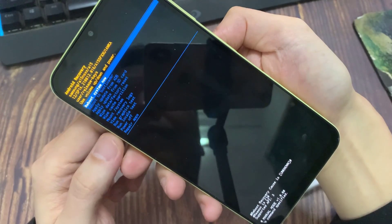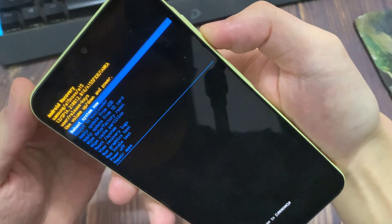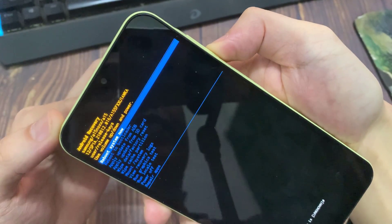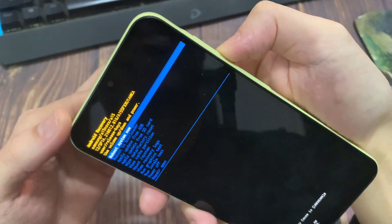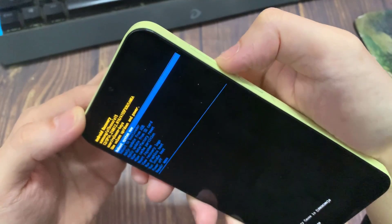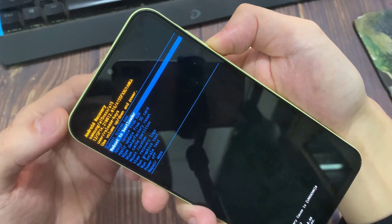Now we have this special menu appeared. You'll be able to select using the volume button through this menu. What you need to do is go down until you see Wipe Data Factory Reset. Once you're on this option, press the power button to confirm.